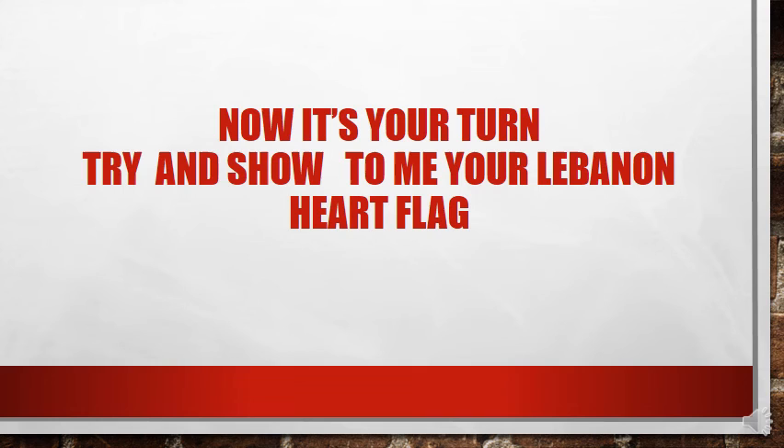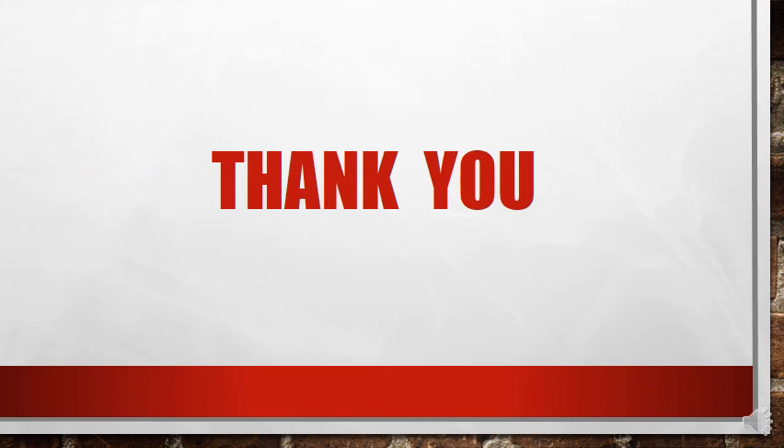Now it's your turn! You have to try and show me your Lebanon flag on Zoom. You have to take a small video or a small picture when you finish your activity. Thank you for listening!